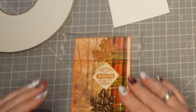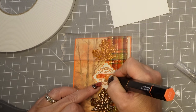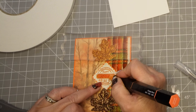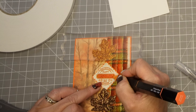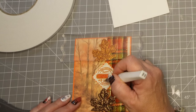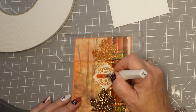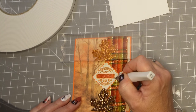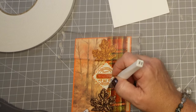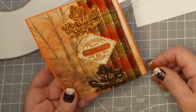Then I took my orange marker — this is a tri-blend marker from Spectrum Noir and I'll include this in the description box below as well. These are awesome markers because they have three shades of a color so if you have to shade anything they're great. And then I have my Wink of Stella — I believe that the more sparkle the better when it comes to holiday cards. I can't even stop; I put a little bit on the orange and a little bit on the leaves and I think it came out really nice and sparkly.